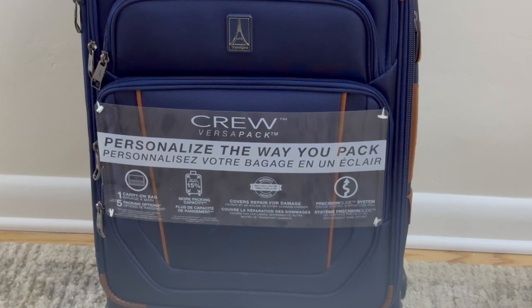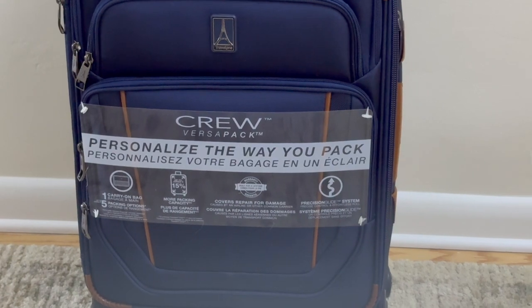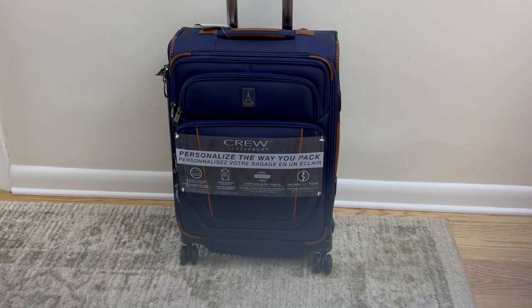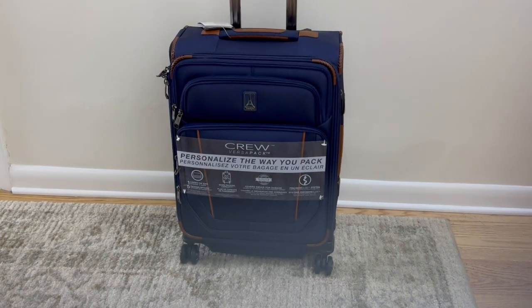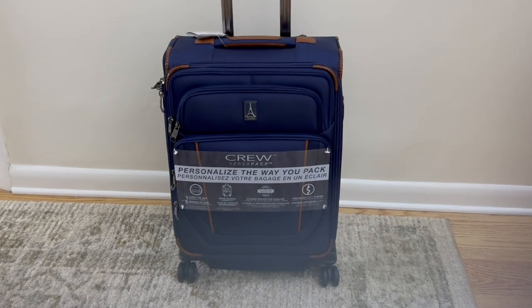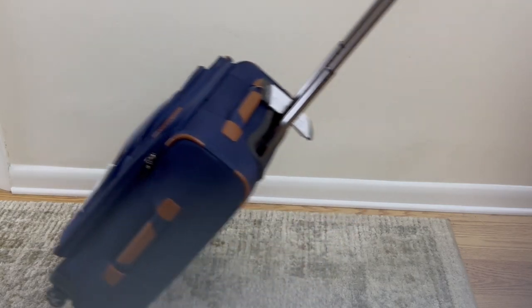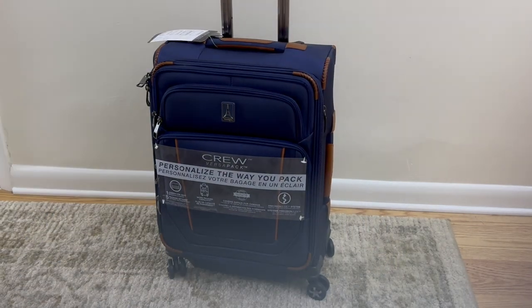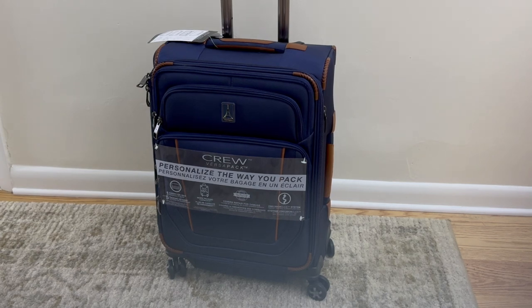Today we're unboxing this TravelPro Crew Versapack Roll-On Bag. This bag is light, has numerous pockets, rolls well on two wheels and on four. All in all a great bag. Stay tuned for more details in this unpacking video.